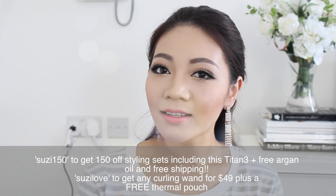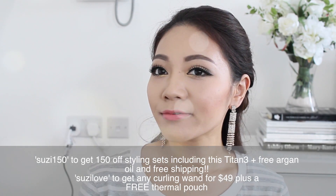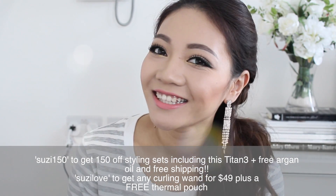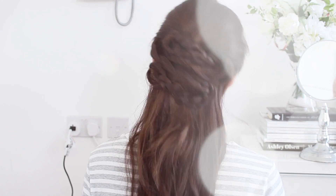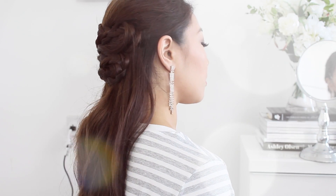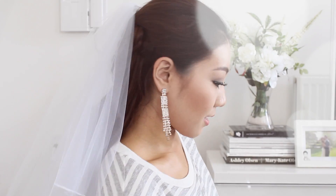If you fancy purchasing the NuMe Titan 3, enter code SUZY150 in the discount box and you can get $150 off the styling set, plus you get a free argan oil and free shipping. Enjoy! Did I mention that it also makes a great wedding hairstyle?